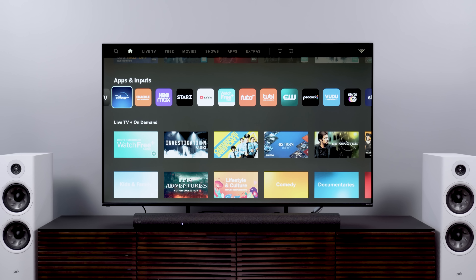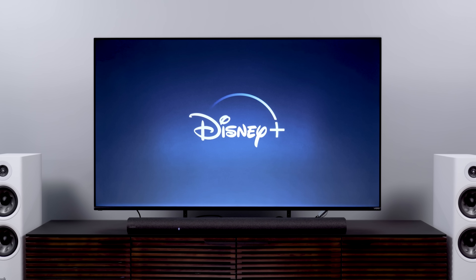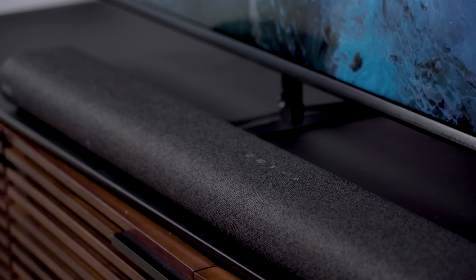I only have two real gripes. One is that Dolby Atmos is not supported on Disney Plus yet — it will be eventually, according to Vizio. I found that a bummer as I'm also testing the Vizio M Series Elevate Dolby Atmos soundbar, and some of my favorite Atmos demos are on Disney Plus. It works fine on Netflix, HBO, Amazon, Apple TV Plus, and Vudu. Just no Disney for now.